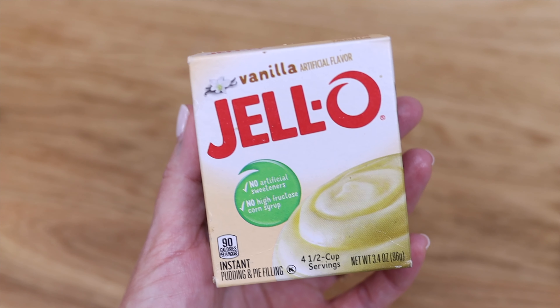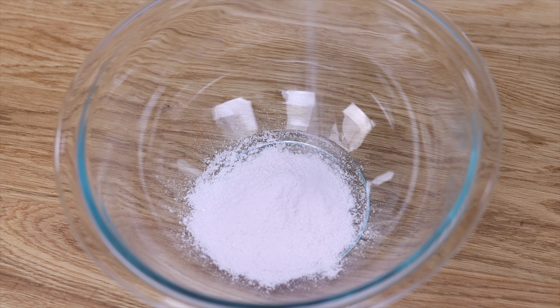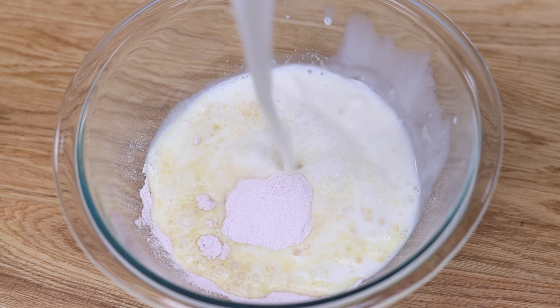The second method for filling cupcakes is the knife and spoon method. It's a bit more time consuming but it works best for really thick ingredients or really runny ingredients that are difficult to pipe, and you don't need a piping bag for this method.